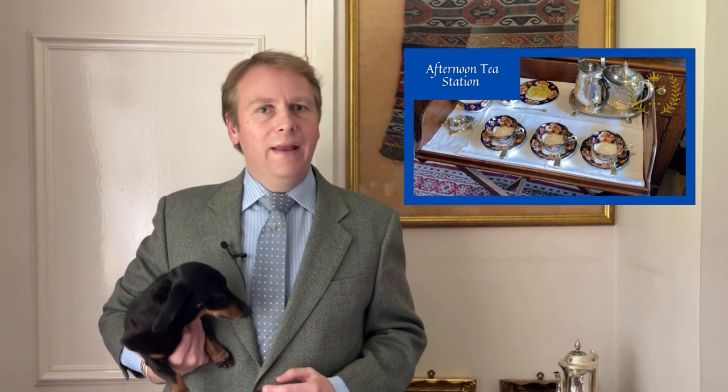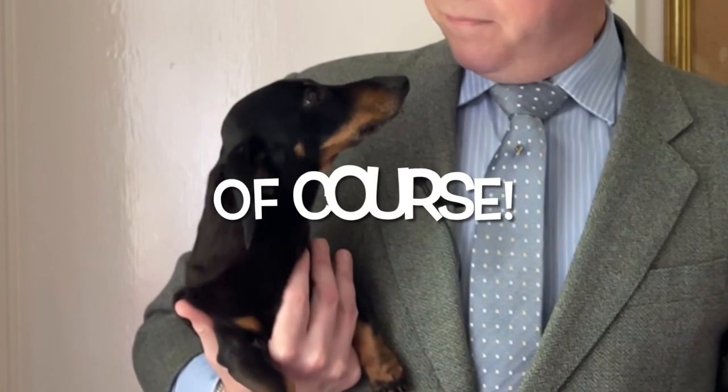Now, ladies and gentlemen, I've noticed from your likes and your comments you've enjoyed the episodes on afternoon tea. I've shown you how to lay up the perfect afternoon tea and how to create the perfect tea station as it's used in some of the grandest and most royal homes in the land. Looking at the comments, you're now asking things like: how do you serve the tea at the table? Can you put the teapot on the table and how do you serve it to your other guests? That's what I'm going to show you today with the assistance, of course, of the Royal Dachshunds. Let's begin with the demonstration — notepads and pencils to the ready.